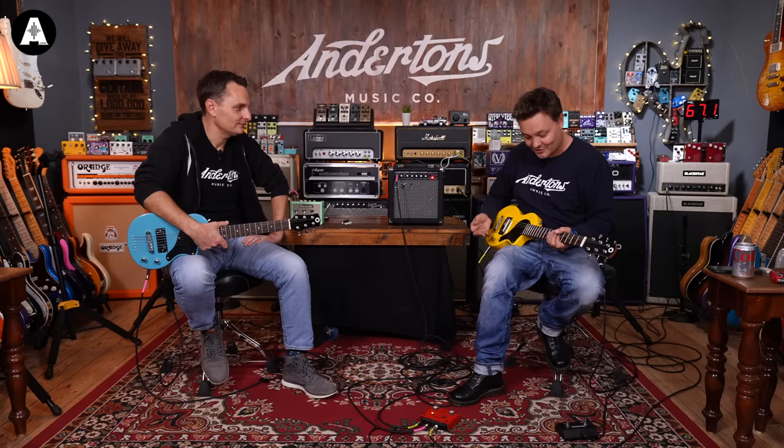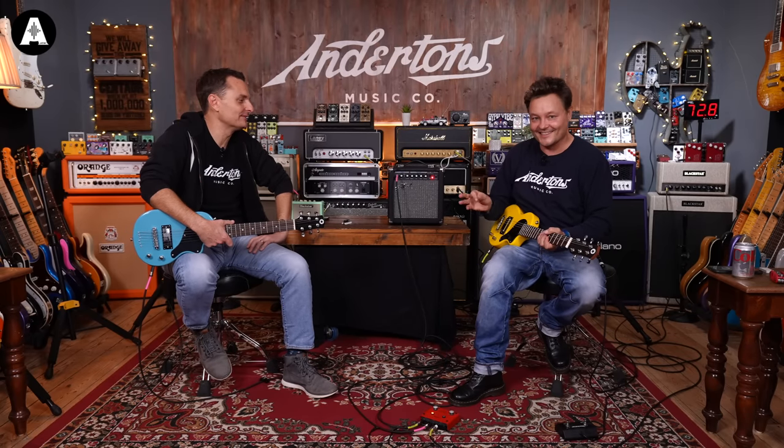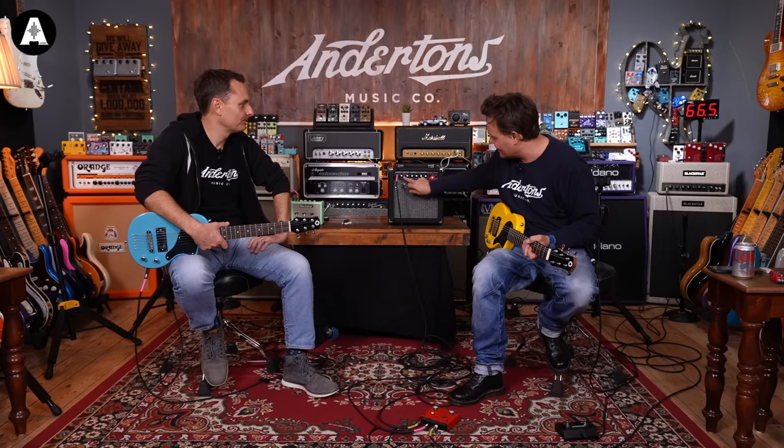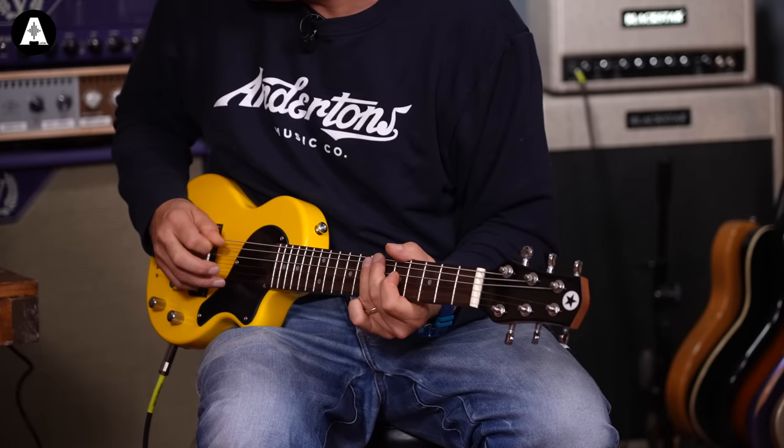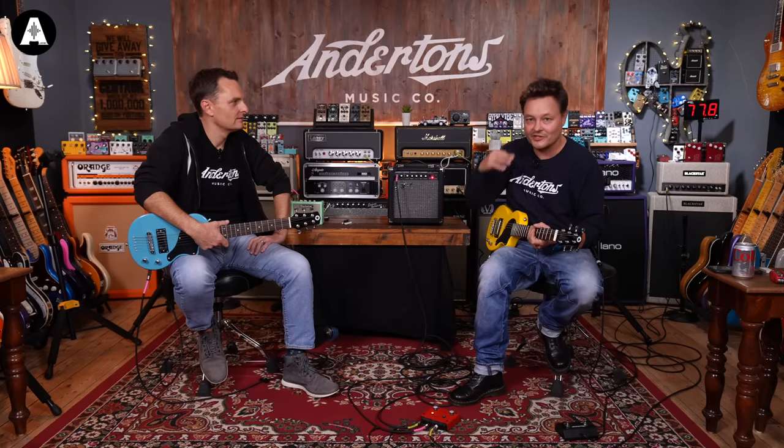That's it, you know. There's not much to it. Just practice, practice, practice. Play your pentatonic scale. This is a bit of a drive. And you're just hearing this with the room mic.